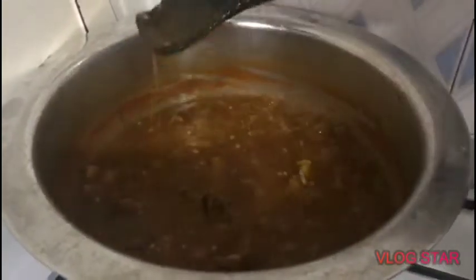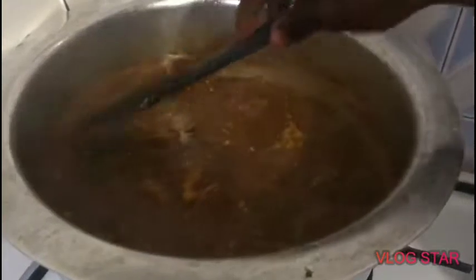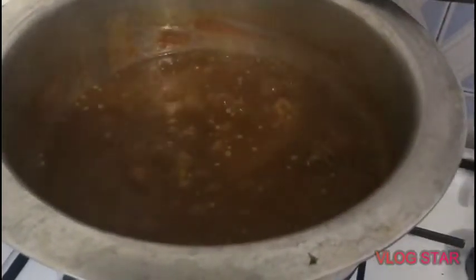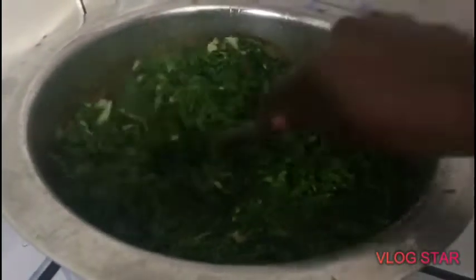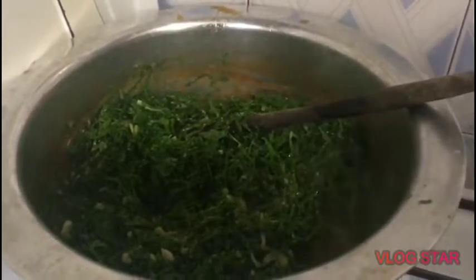Now this is our soup — it is ready. It is now slimy, as you can see. Okra is well cooked. I forgot to mention that we also need to put spinach — I had spinach with me. So I'm going to add spinach. Spinach is the last thing you add to your soup. After adding spinach, you just stir it and turn it like this.